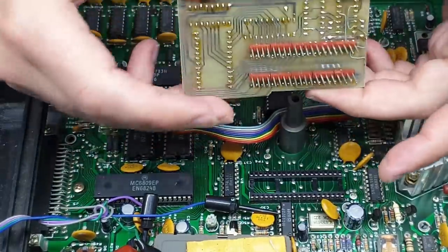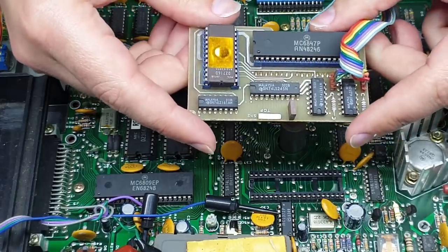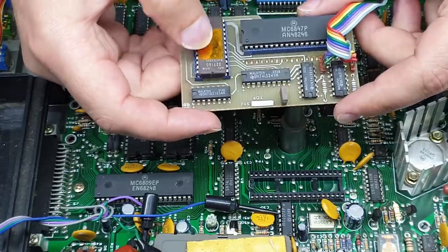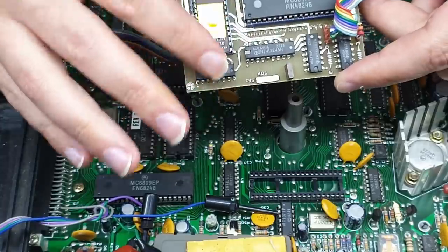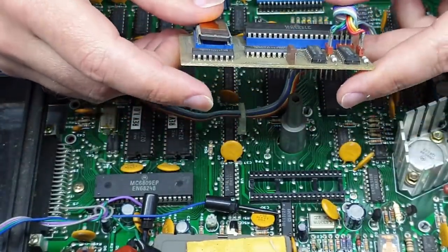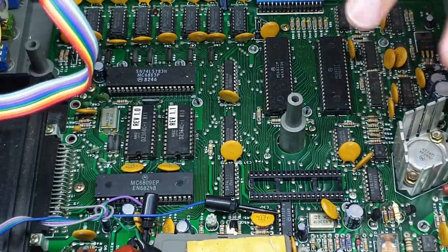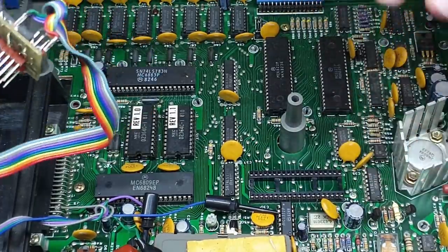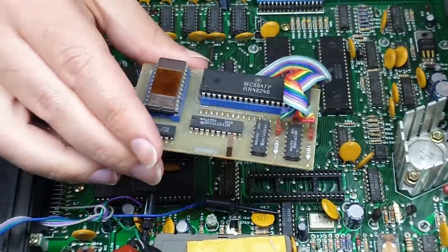There are some big pin headers that go into the original 6847 socket. I'll have a look around and see if I can dump this EEPROM and check if it's already available online — if not I'll put up a link to it and post it somewhere. Beyond that I guess there's not much else to see, so I'll try out the S-Video mod on this and see if we can actually get a good video output.